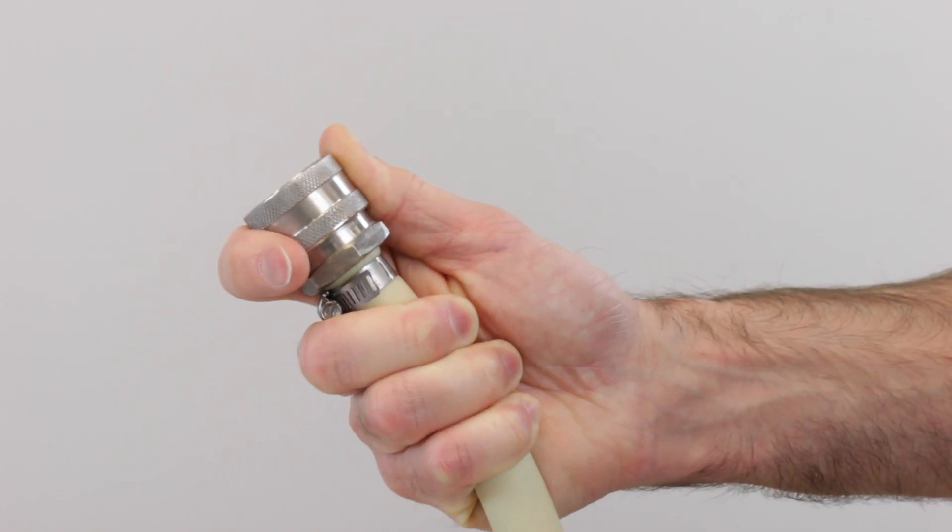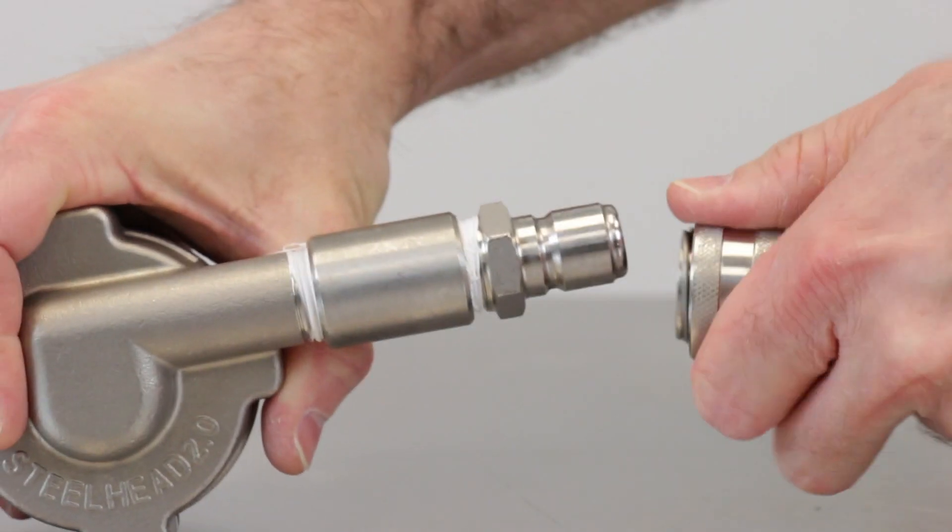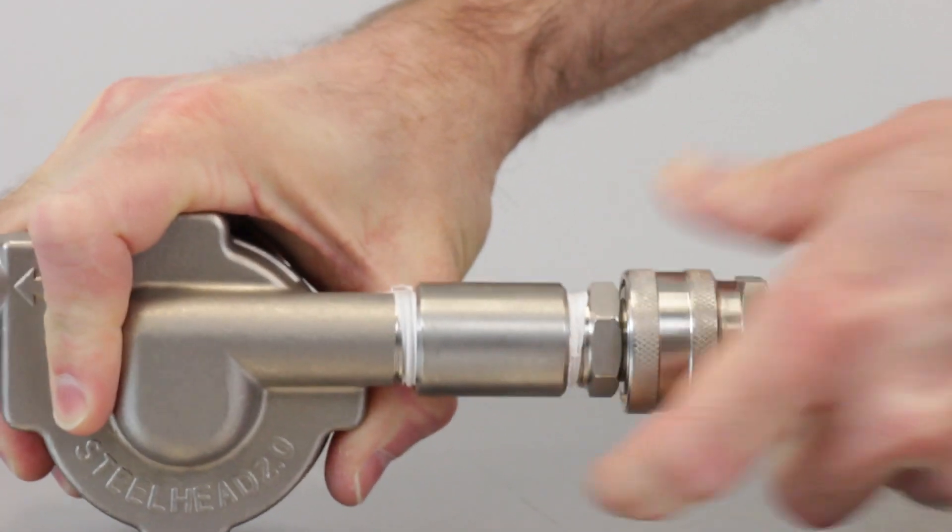The quick disconnects hook up to the kit's tubing and your brewing vessels, which means you can move the hoses around easily without having to deal with bulky clamps or tools.